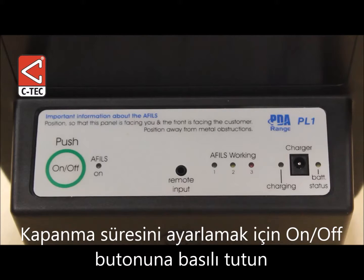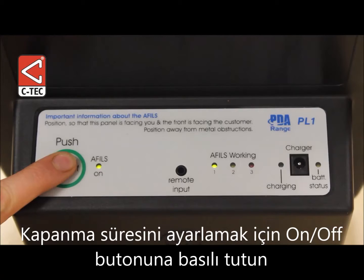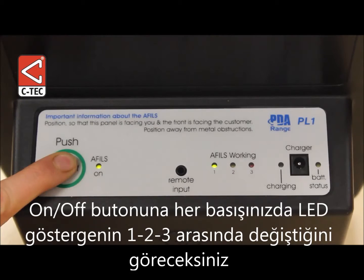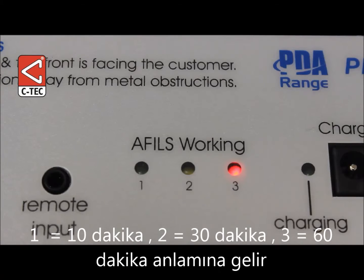To do this, make sure the amplifier is powered down and then press and hold down the on/off button and watch the AFIL working indicators step between 1, 2 and 3. Let go of the button when indicator 1 is lit to set the default time to 10 minutes. Let go when 2 is lit for 30 minutes, and let go when 3 is lit for 60 minutes.